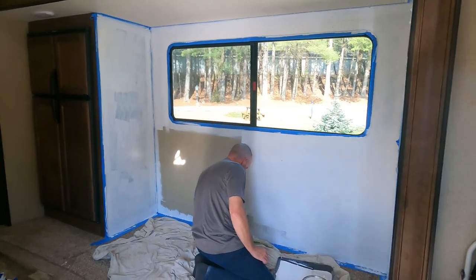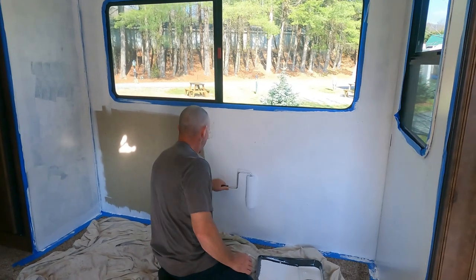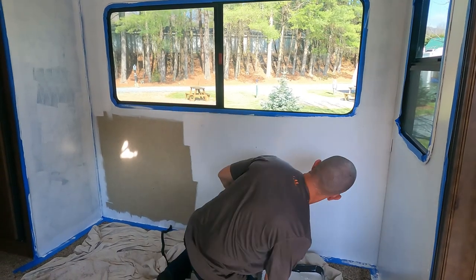While we were waiting on our couch to arrive, we went ahead and pulled the old couch out and painted the slide, so we could get all that painted first. That way it was done before the loveseat came in. We also removed those terrible fabric pull-down shades that came in the RV — if you have an RV, you know exactly the shades I'm talking about.